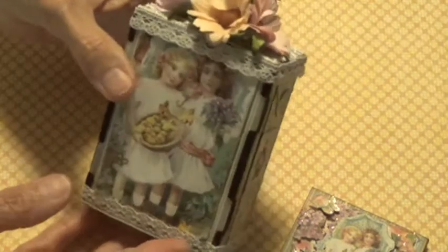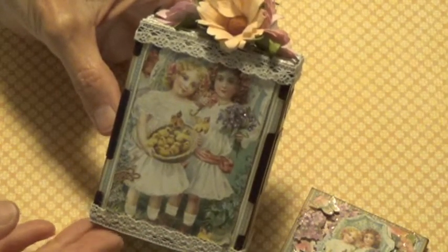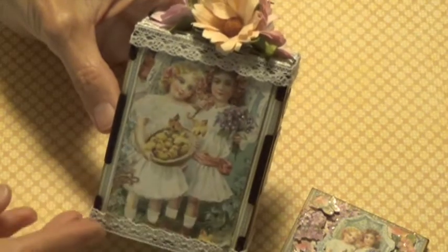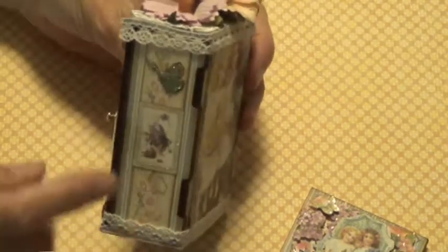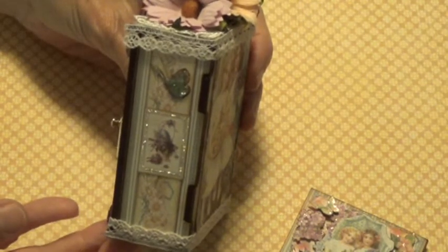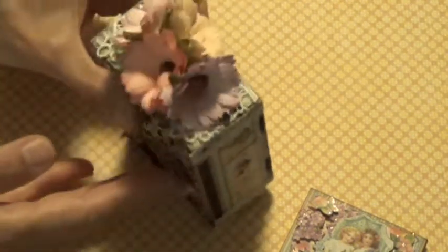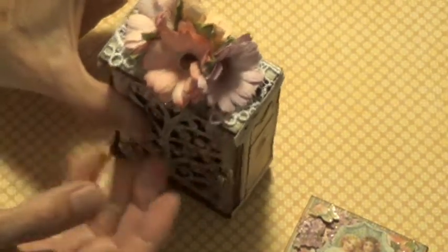And this is the back — another image. I put little stickles on the flowers just to make them a little shiny. And this is the other side. I also put glossy accents on the butterfly. The top has Wild Orchid Craft flowers and I have some lace trim underneath.